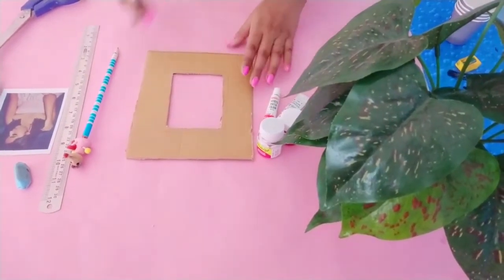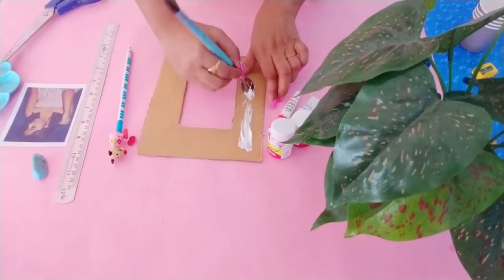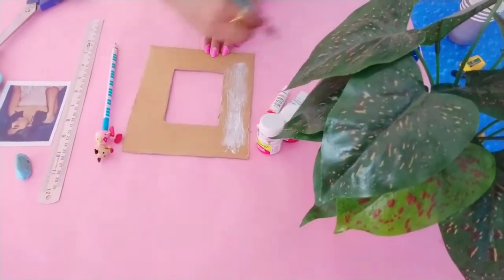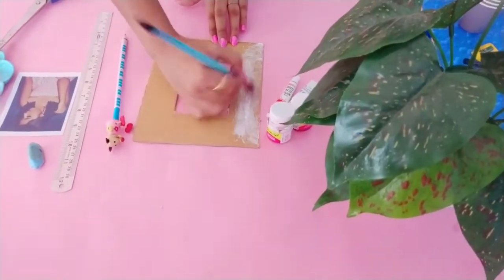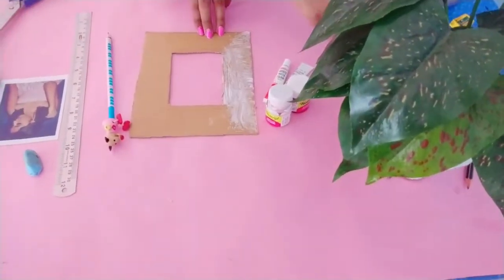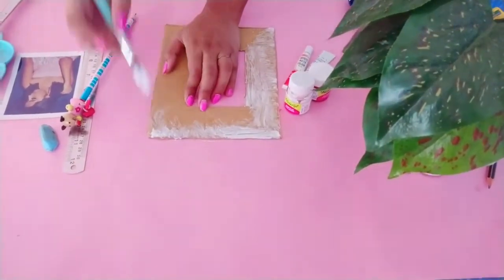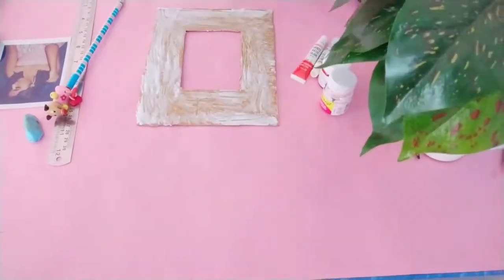Now take your glue. I have used Fevicol glue — you can go for any other glue, but I personally find this one stronger, that's why I'm using it. Always use a brush while applying glue because it helps you spread the glue without wasting it, covering every area equally. Apply on the edges carefully and nicely. Once you're done applying it all over, it's going to look like this.